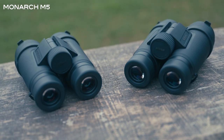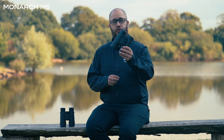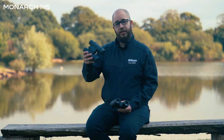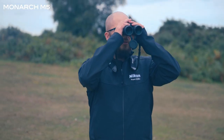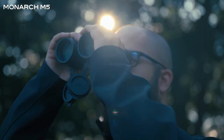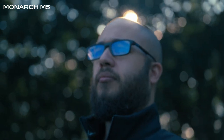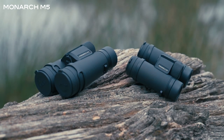The Monarch M5s are available in an 8x42, a 10x42, or a 12x42. I've got the 12x42s here, and these are the 10x42s. With 8x, 10x, or 12x magnification, the Monarch M5 offers lots of different options when it comes to choosing the right binocular for you. If there's something that doesn't quite fit, then you can always take a look at the Monarch M7 range of binoculars as well.